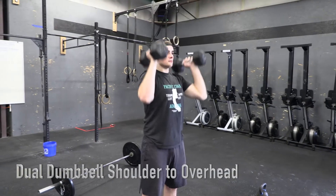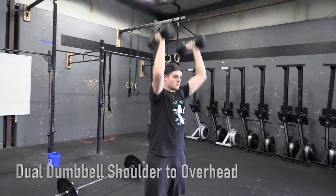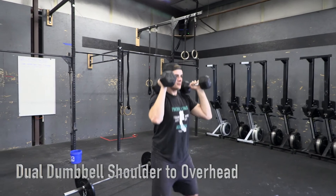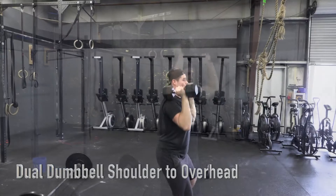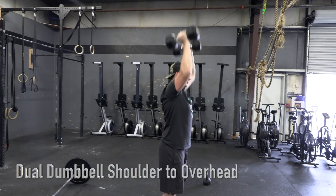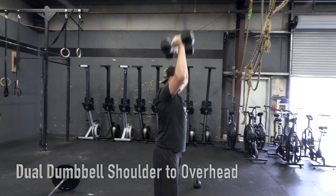Dual dumbbell shoulder to overhead. Rep will start with both dumbbells making contact with the shoulders. Athlete may press or jerk the dumbbells to the overhead position with full extension of the elbows, knees, and hips, and the athlete showing control of the load.